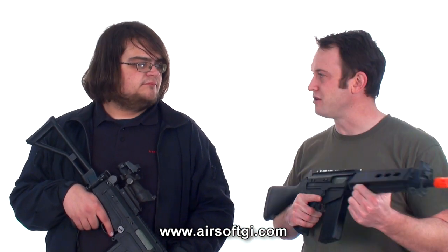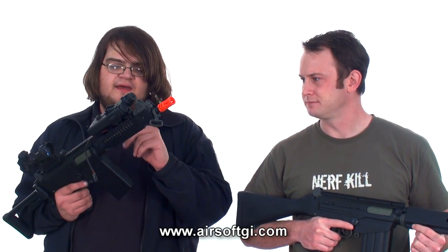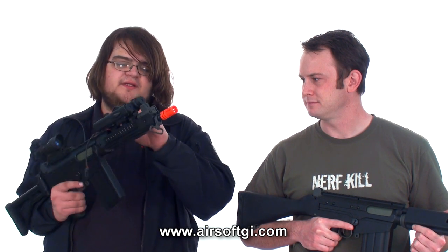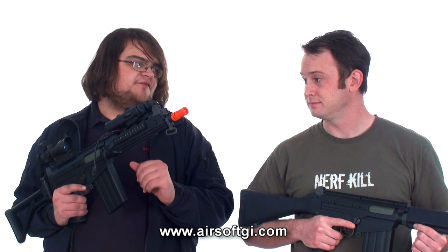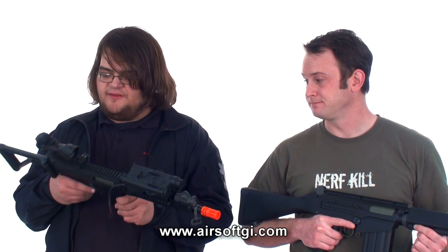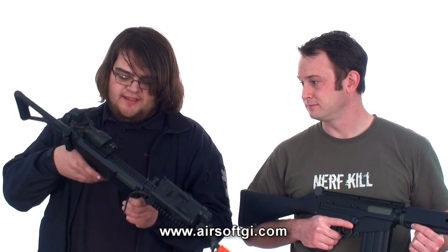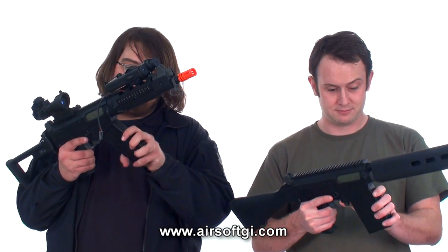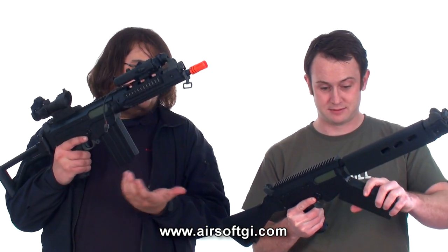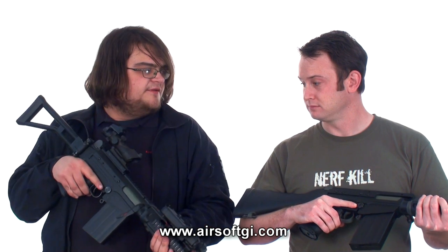How would you use these on the field? The tactical one — high speed, CQB. I like the rails up front and the pec box. You can put a lot of different sized batteries in there, which is nice. The QD back here is great for your one-point sling, folding stock. I actually like the magazine on this — they're really easy to change. It's a weird-looking mag, but it's really easy to change. So, just high speed CQB.